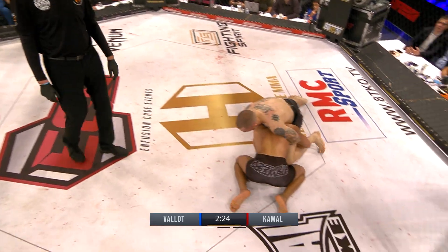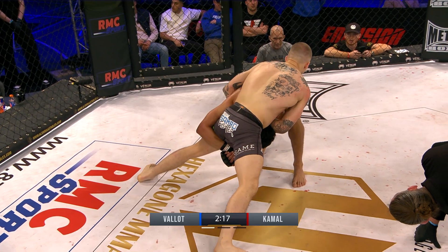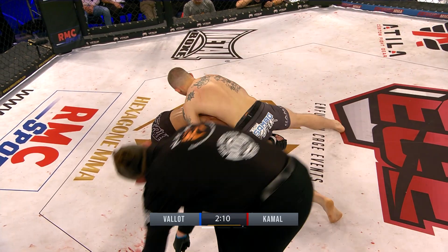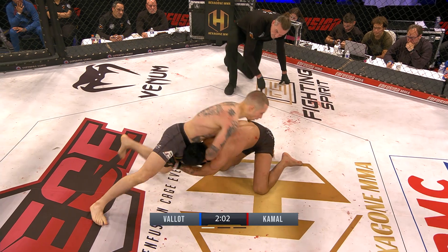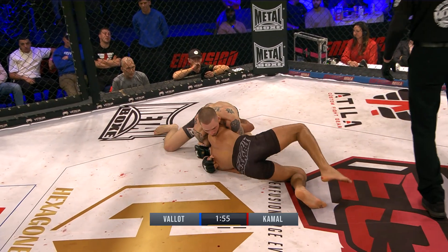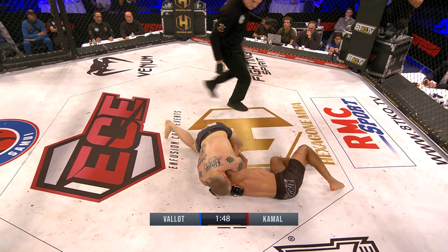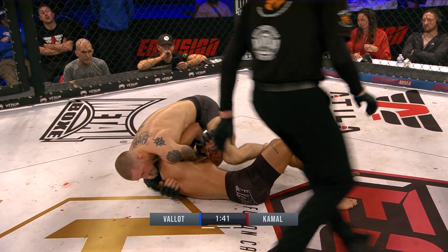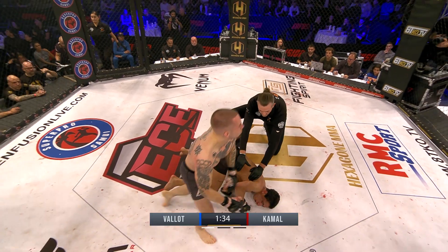Beautiful — already having a choke. Almost having a guillotine; he doesn't have a guillotine yet. He's putting his elbow more inside, trying to do it, getting tighter. Still trying to cause damage to the side of the body of Anas. He's tight, already sitting now. I think he can get rid of this submission — Anas is defending the leg. No — he's not giving it up. There we go: a tap from Kamal. A win for Vallaud.